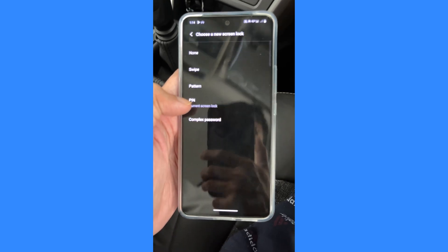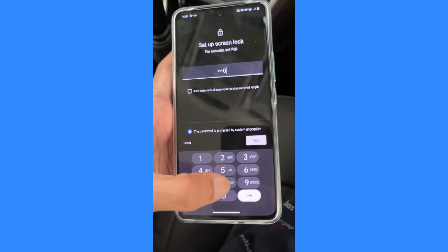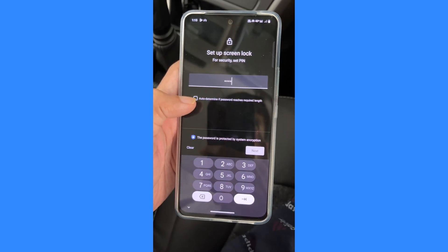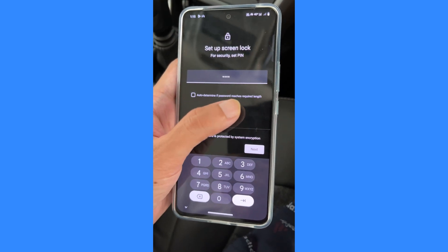From here, tap on PIN to set up a new PIN for your phone. Make sure this time you tick mark the option 'Auto determine if password reaches required length.'